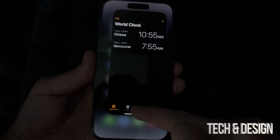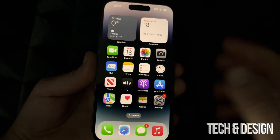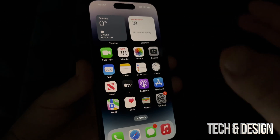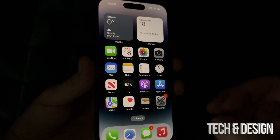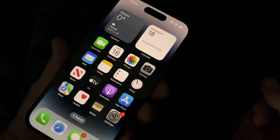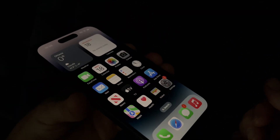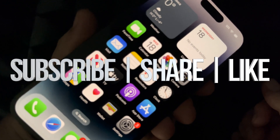Also, to close an app, just swipe up — and there you go, that app is closed. A lot of people forget to close their apps and then wonder why their phone is a little laggy. As long as you close some of them sometimes you should be okay. Anyway, that's it for this setup video. If you have any questions, write them in the comments below. Don't forget to subscribe and like — thank you!